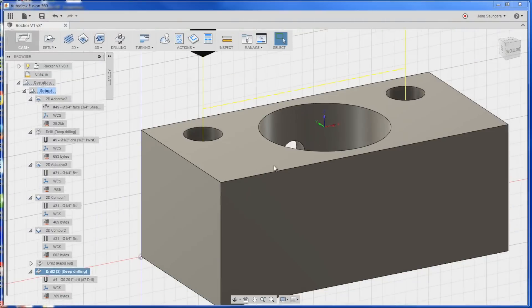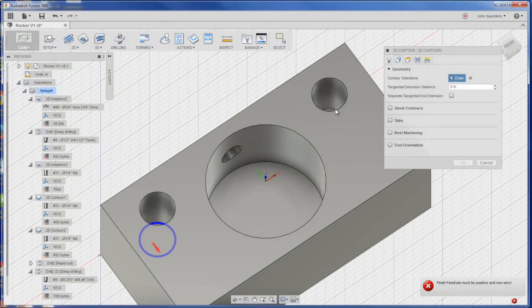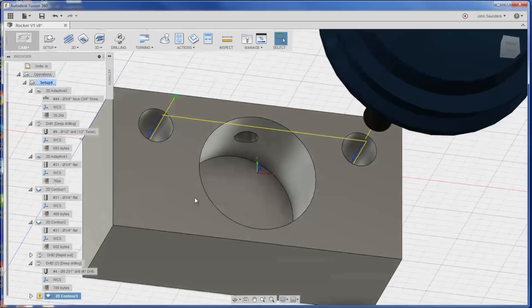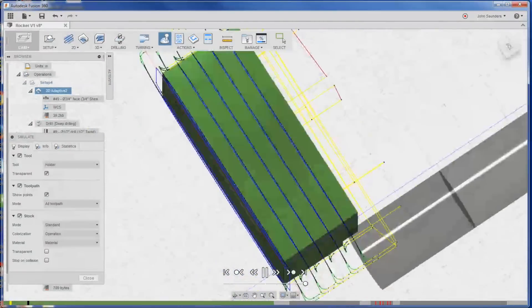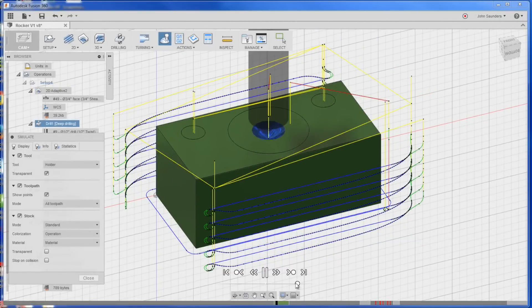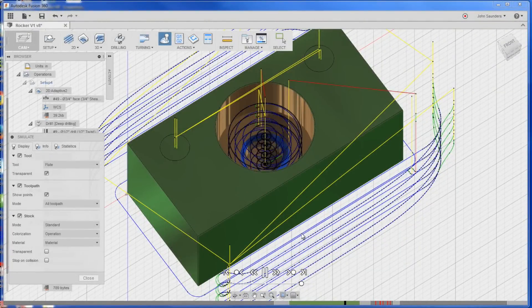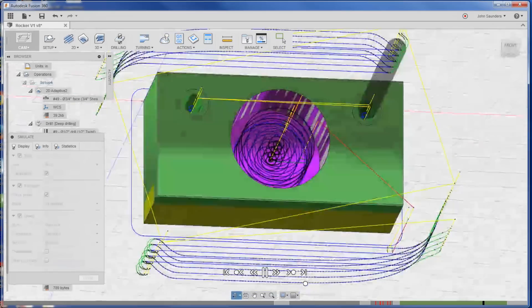Turn that back on. Last but not least, we'll do a 2D Contour in this pocket and in that pocket with a quarter-inch to clean those up. Let's simulate this and see what she looks like. Looks good on the 2D Adaptive on the sides. Here's our peck out the center of that bigger hole. Cleans that up, cleans up the outside of our whole part. Then spots, pecks all the way through — got to make sure it goes all the way through there. And then clean up. Let's go make some chips!